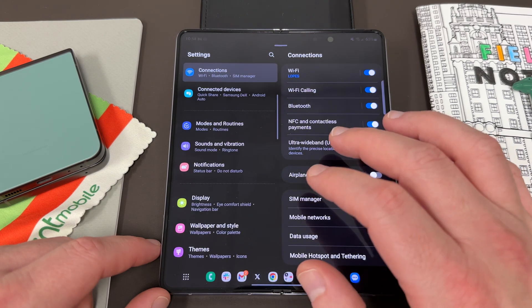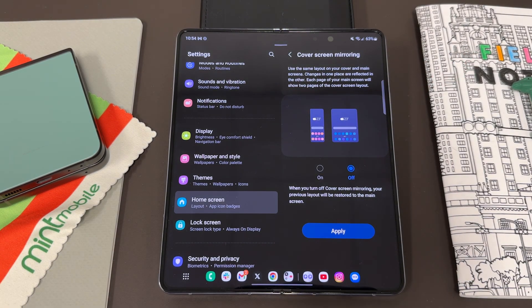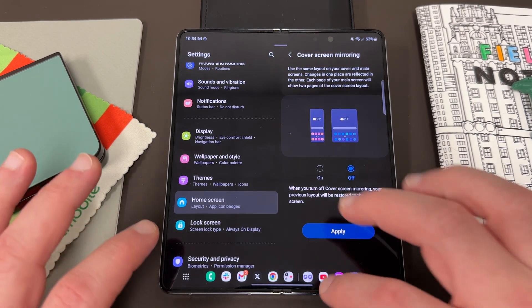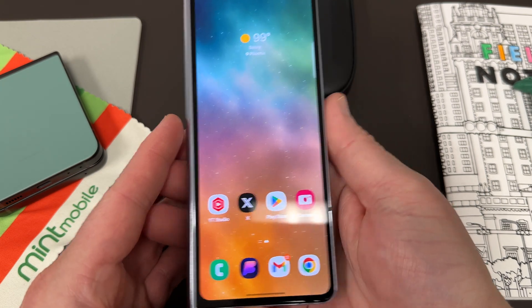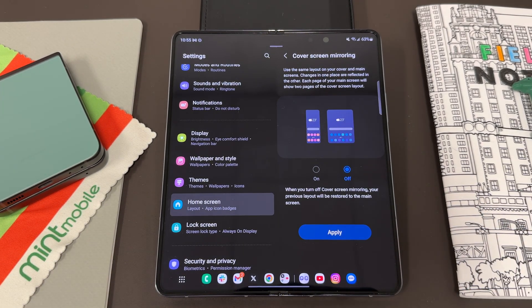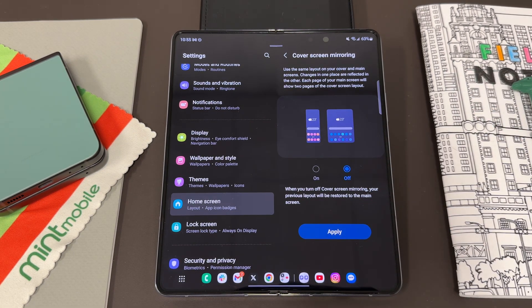Let's look at one other thing in Home Screen settings, which is cover screen mirroring. By default, the cover screen — the small skinny one on the outside — and your big screen are separate home screens with separate wallpapers and app trays. But if you want to mirror them, you can turn this on, and it will copy the layout from the cover screen to the left side panel of the main screen. I don't personally like this, but it does give you some continuity. The nice thing is you can try it, and if you turn it off, your previous layout will be restored to the main screen — it's not going to erase what you have.